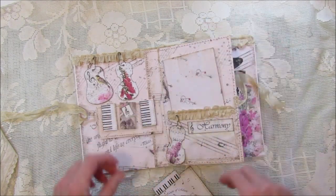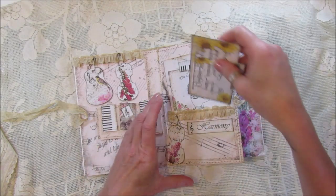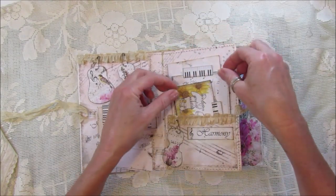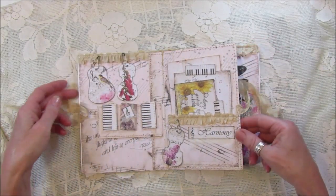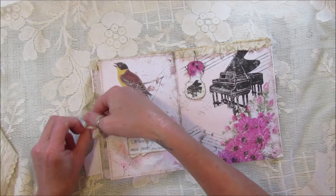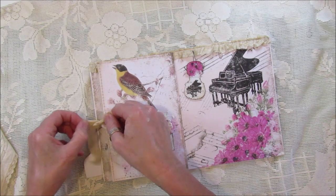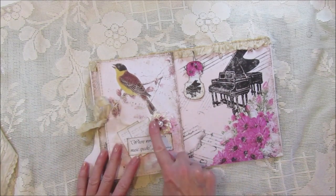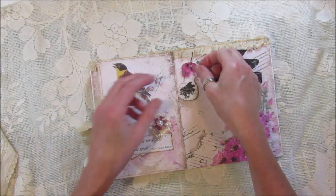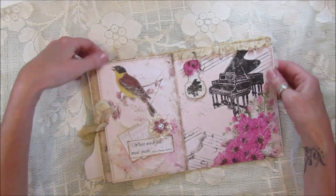I've got lots of papers left as well. I think they're really really nice and it's a lovely kit to work with. It just ties up like that so it doesn't flop open — a nice little bit of seam binding — and I've decorated here with a nice big flower and one of the quotes. I just love these little violins and the little tabs are really lovely.